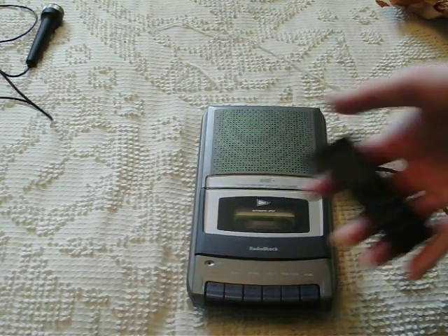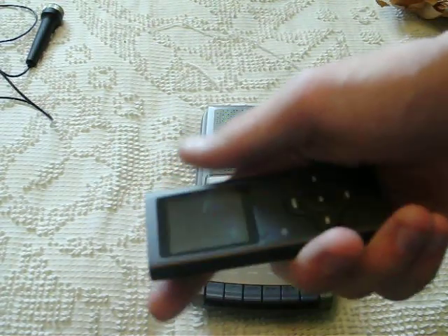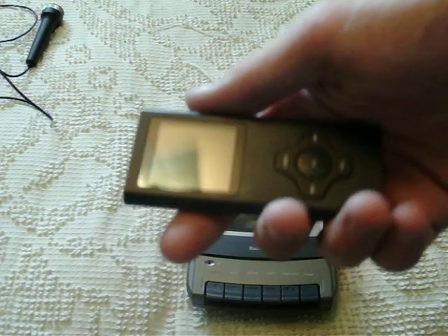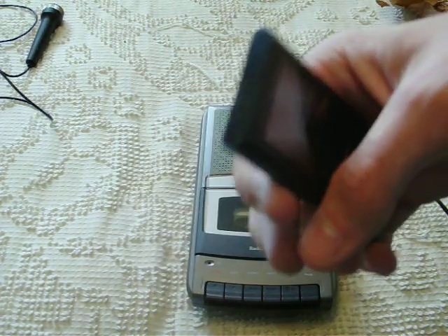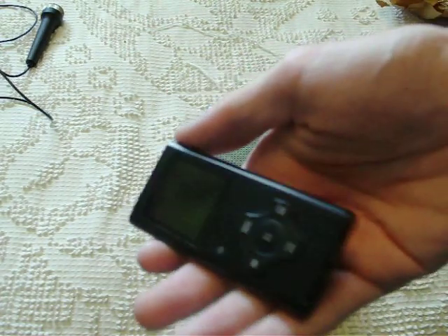I've used this — don't worry, I'm not going MP3. This is just a seldom-used one. I got it for, I think it was either my birthday or Christmas. But it's not a very expensive one. It's sort of an iPod knockoff. It works well for what it's intended for but I normally don't really use it.